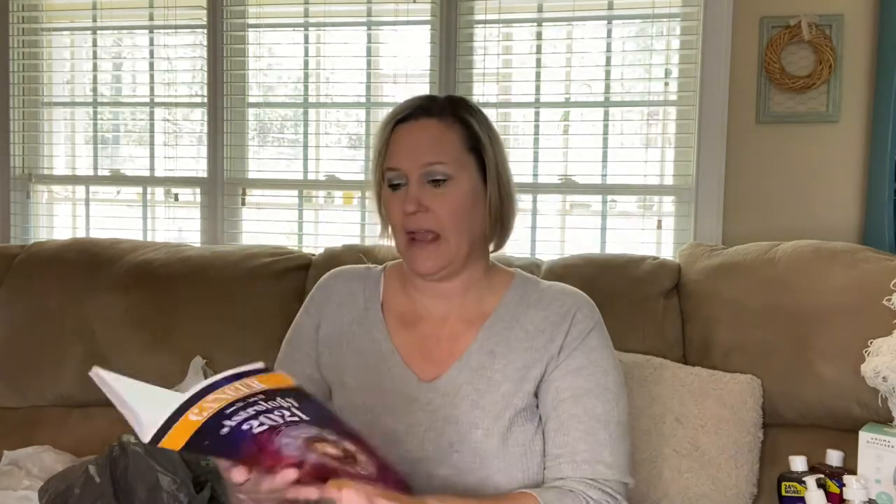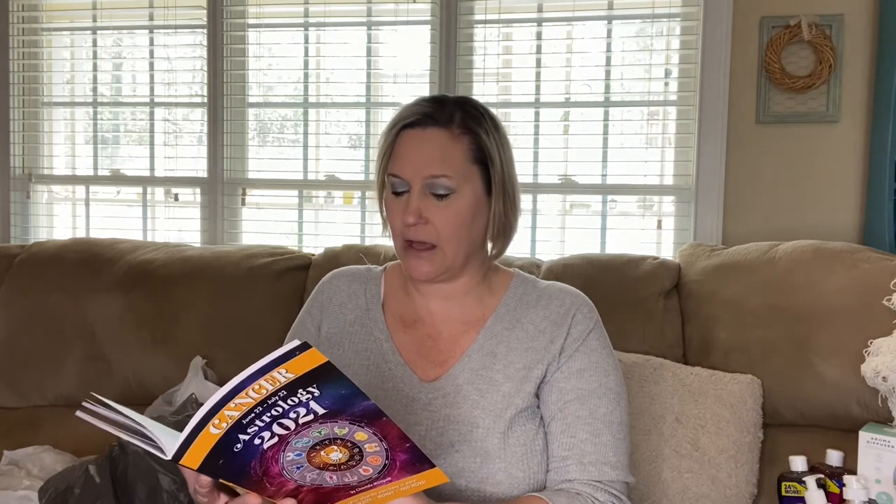The zodiac book starts out by month and covers health, work and money, love, characteristics, friendship, work success — all kinds of different topics pertaining to your zodiac sign. I thought these were pretty neat finds, so I'll give it to my daughter for her birthday.